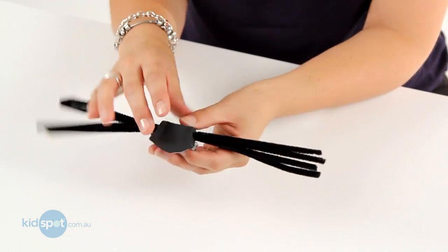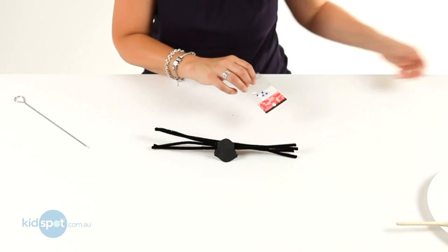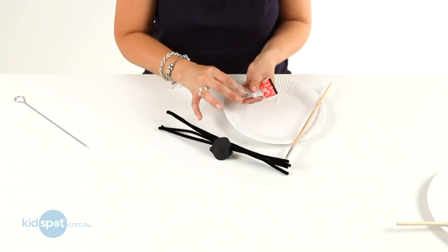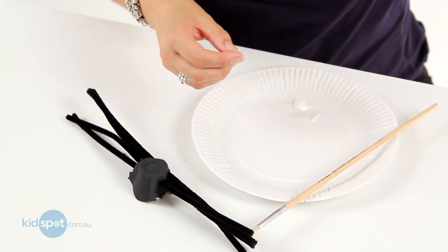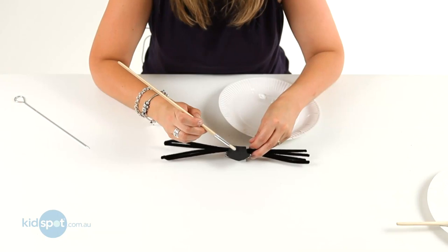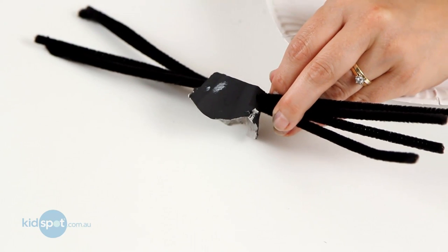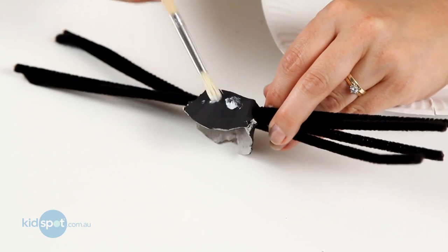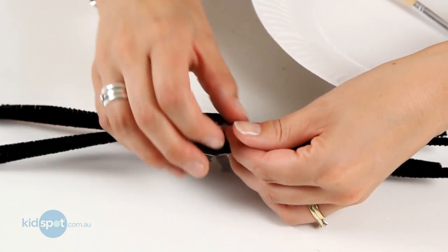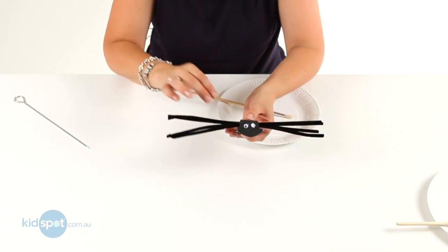And then we need to put some eyes on. So we'll get our googly eyes and some glue, and we're just going to pop the eyes on. Just a tiny bit of glue on the front of the spider, like that. Stick our eyes on, and there we have our spider.